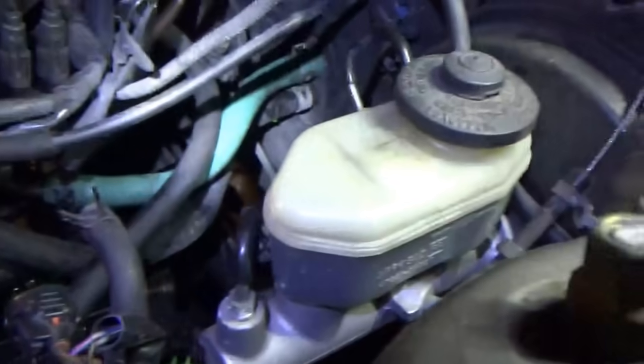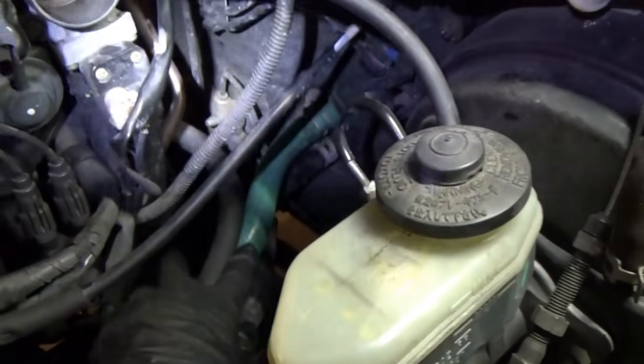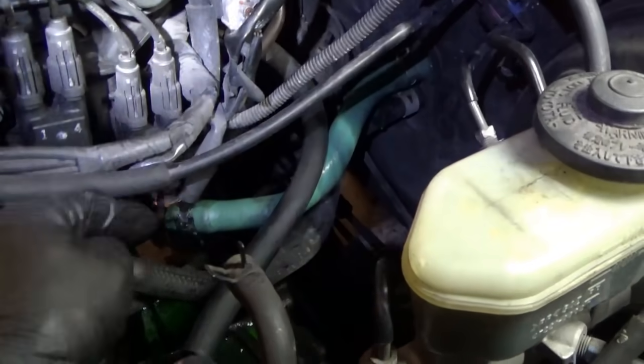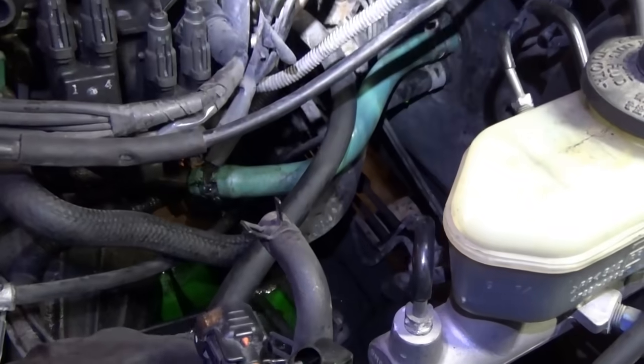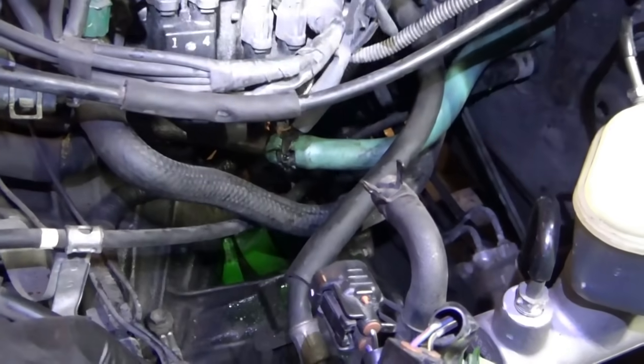I've got brand new silicone 5/8-inch hose installed, reused the original pinch clamps — they're in great shape. This should also last a very long time. Silicone is a lot more resistant to oil than rubber, so hopefully this will stay clean and oil-free. Might as well use the good stuff.